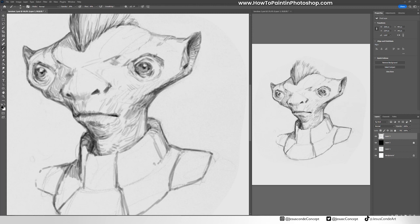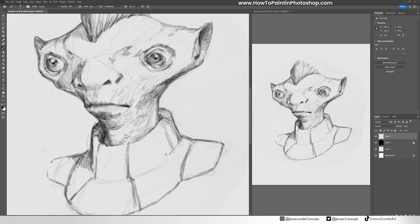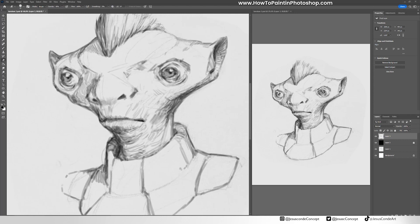You cannot just try to create everything from scratch — you have to have a base in reality so you can create stuff. So in this case I'm trying to make those eye sockets pop a little bit with shadows. The nose is going to be tricky because I don't want it to be like a normal human nose, even though that could work because he's not a human. This one really looks like a human nose just with slight differences.